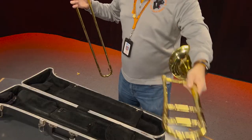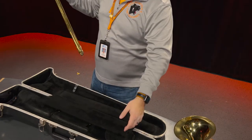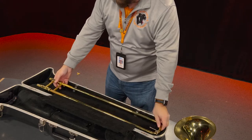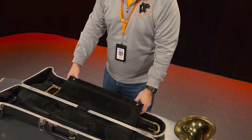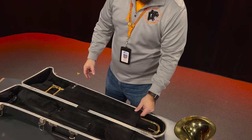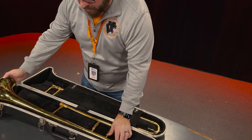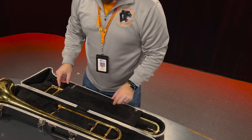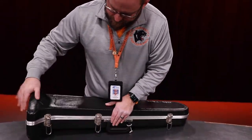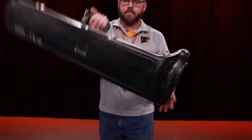You're then going to put the bell down on a flat surface. Double check that the slide lock is on, and you are going to put the slide back into its case with the spit valve facing up. If your case has a protective barrier for the slide, you're going to want to snap that into place. Once that's done, you'll take the bell of the trombone and fit it back into the case and slide the locks into position. Now the trombone is secure — you can close the case and latch all the latches.